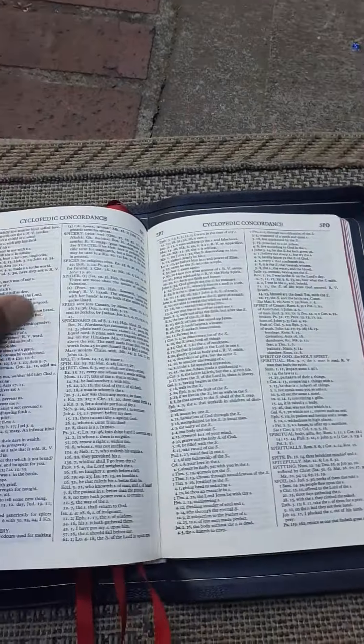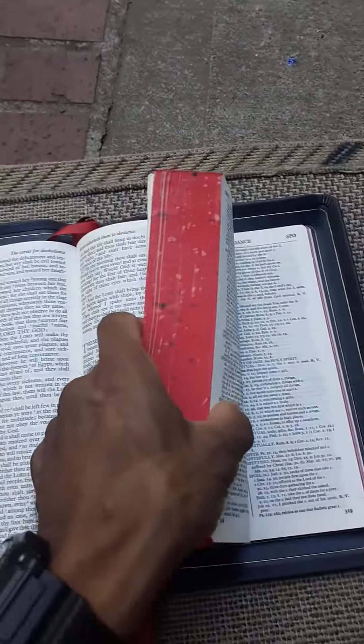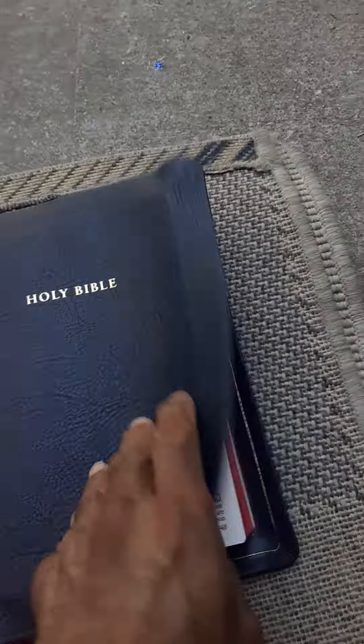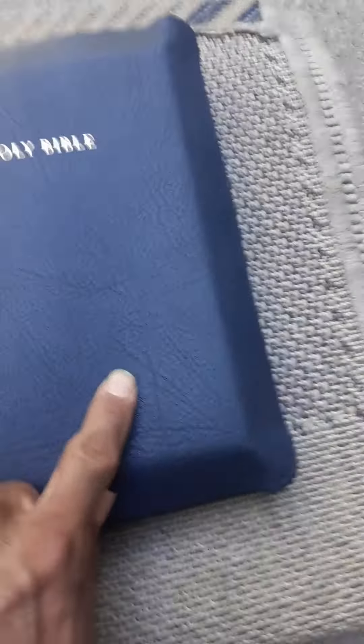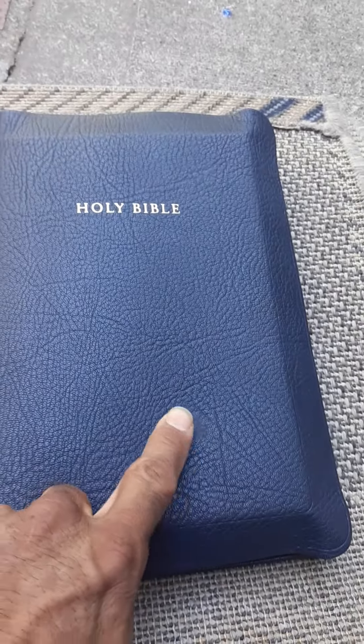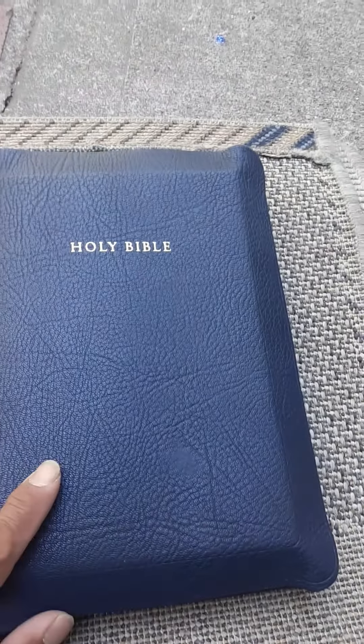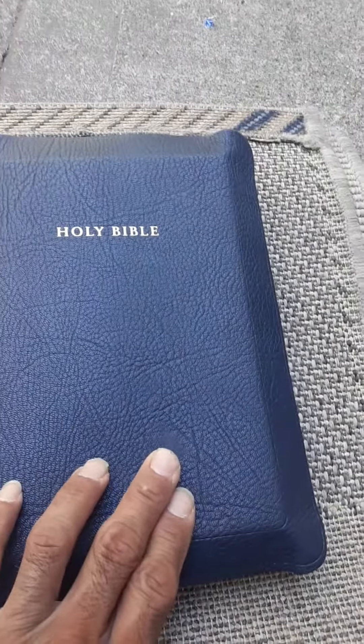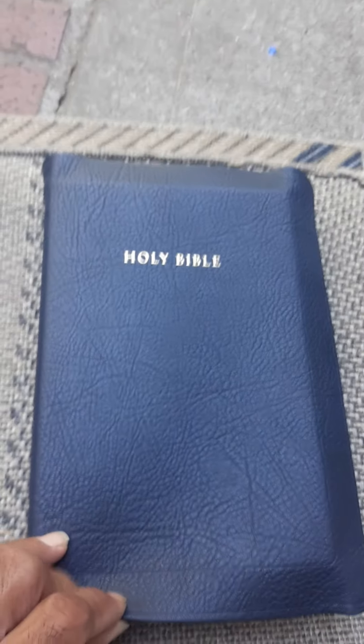I decided to go with the blue. Only thing is it's got a little scuff right here on the front — I was kind of hoping maybe they would have noticed it and flipped it around so it would be on the back. But I guess that's just Allen Bibles — they're all kind of unique and they all have their little imperfections, like we all do.